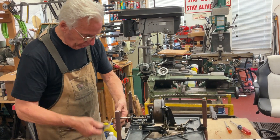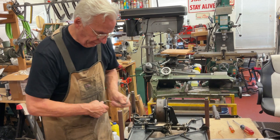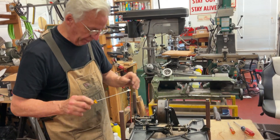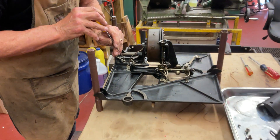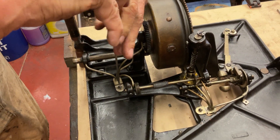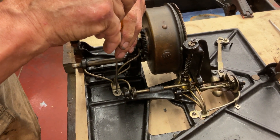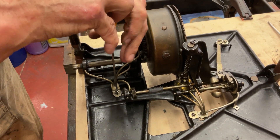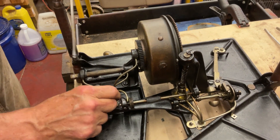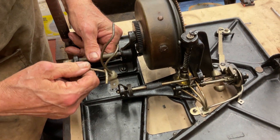So there may be a bit of tension on the spring. The first thing we're gonna do is take the oil tube out — that pulls out like that.